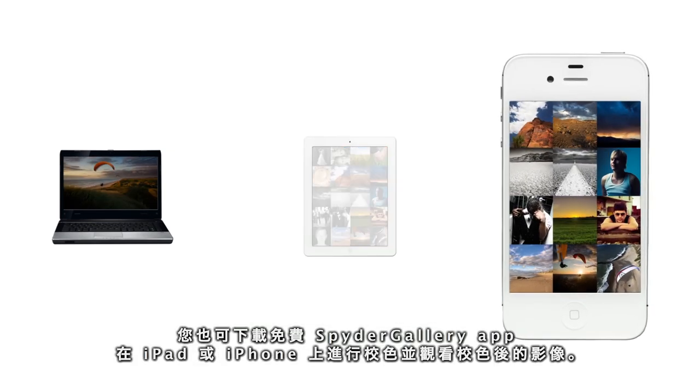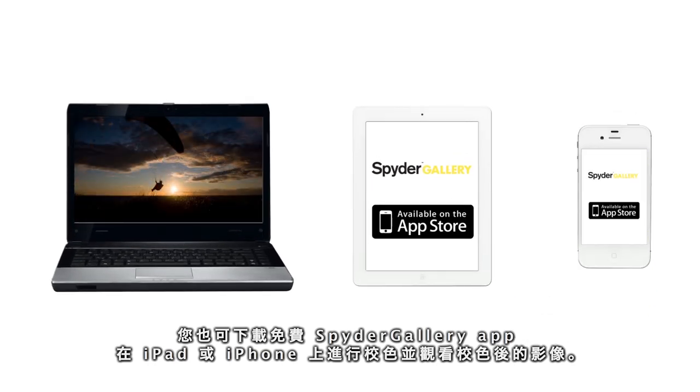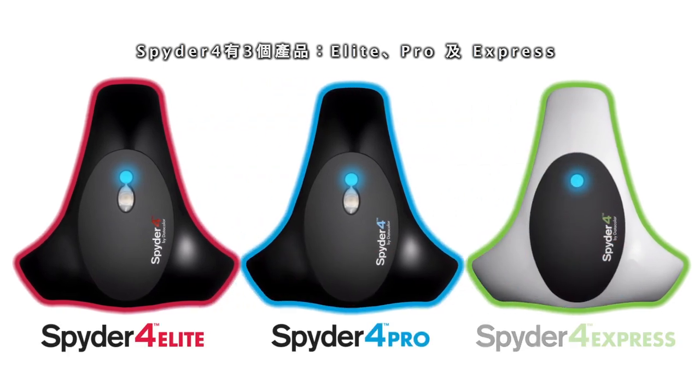You can also download the free Spyder Gallery app to calibrate and view color corrected images on your iPad or iPhone. Spyder 4 comes in three versions: Elite, Pro and Express.